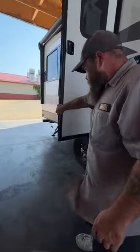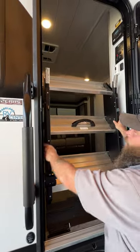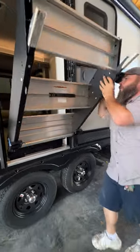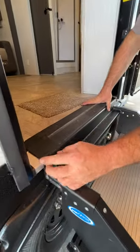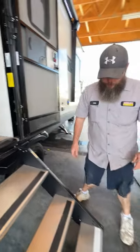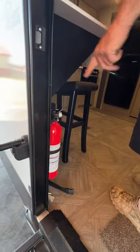Coming back to the entry door — one thing to note: this door has to be all the way open when you bring the steps out. The feet up top are adjustable — a lot of people leave them all the way down until they bring the steps out. This lever unlocks it and it just pulls right out and sets down. The reason for adjusting the feet is to make sure the steps are as flush with the threshold as possible. Too much of an elevation can cause damage to both the screen door and the entry door.